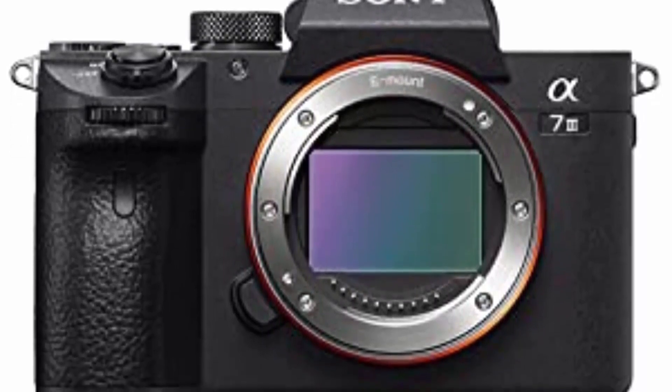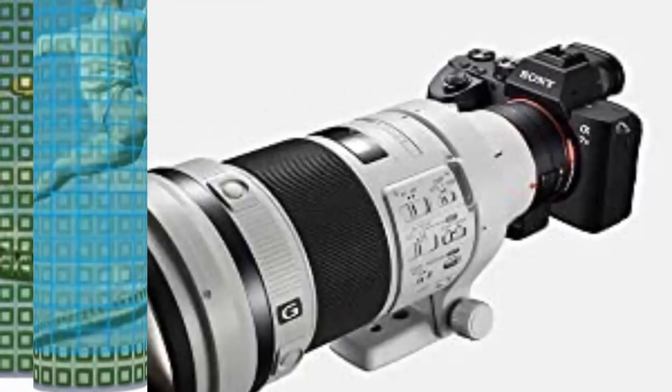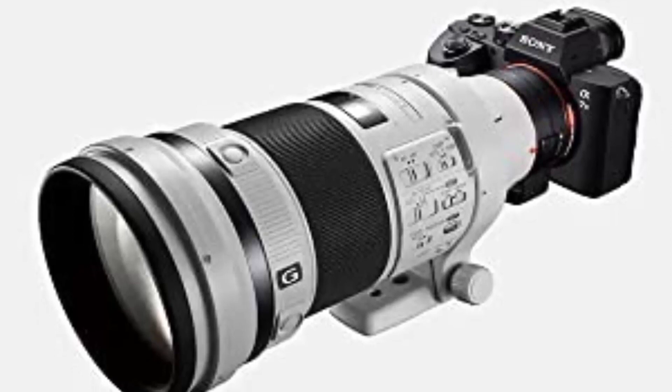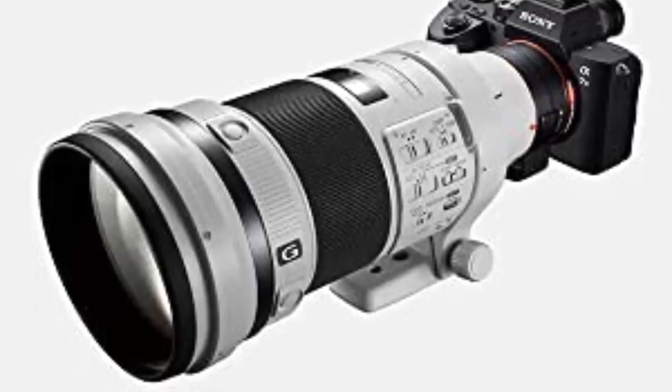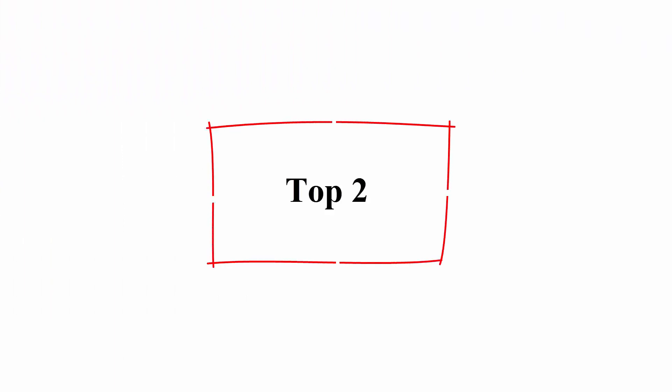693 Phase Detection / 425 Contrast AF Points with 93% Image Coverage. In the box: SEL2870 Lens, Lens Hood, Lens Cap, Lens Rear Cap, Rechargeable Battery NP-FZ100, AC Adapter, Shoulder Strap, Body Cap, Accessory Shoe Cap, Eye Piece Cup, Micro USB Cable. Sensor Type: 35mm Full Frame 35.6×23.8mm Exmor CMOS Sensor.